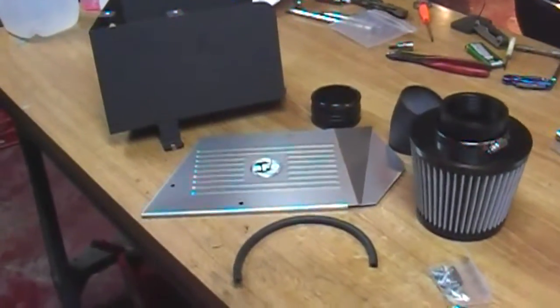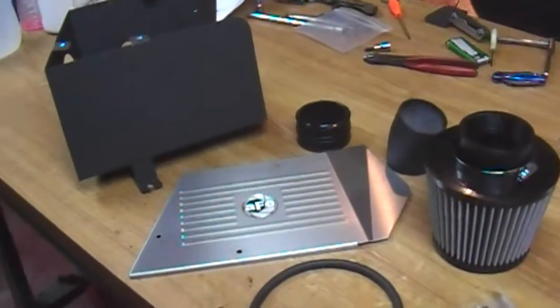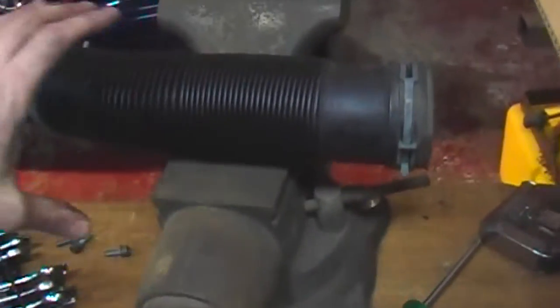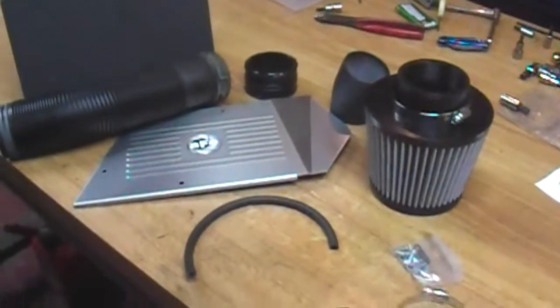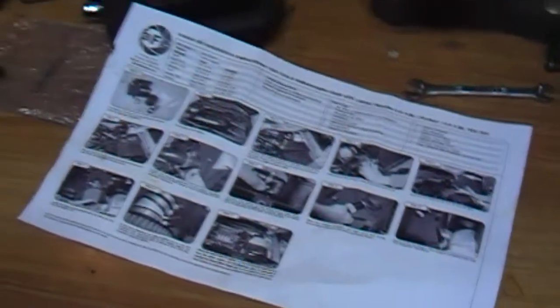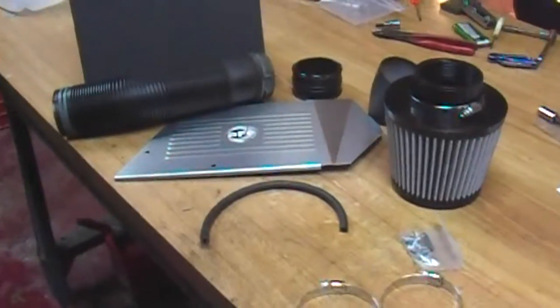We're going to do the AFE intake install. This is the complete kit — it's stage one, so I'm still going to be utilizing my intake tube right here; it goes along with it. These instructions right here are not complete, as what I've read online, so I guess we'll just have to wing it and see what happens.